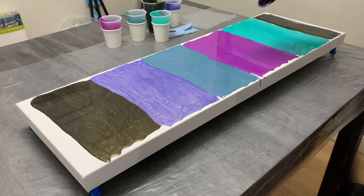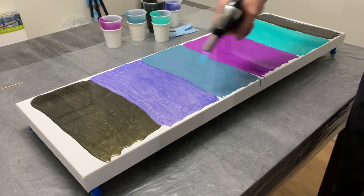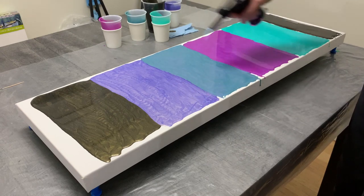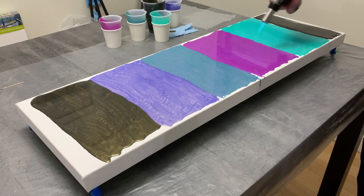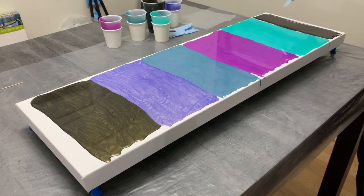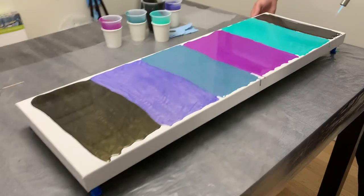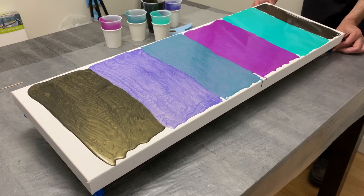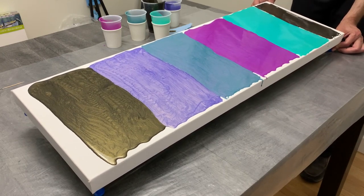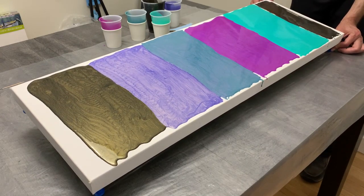I wanted to make sure I torched all my bubbles to pop any air bubbles on top, which these metallics can tend to produce and can cause pinholes in your dried results. So if you have a blowtorch, butane torch, or heat gun, popping any cells or air bubbles on top does make for a better finish when it's all said and done.